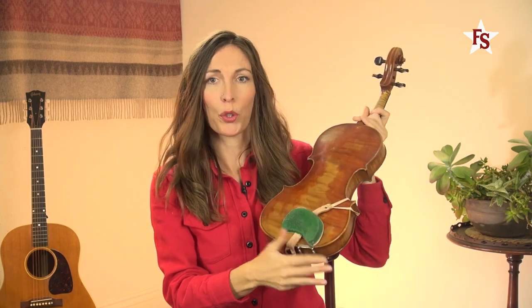This is the chin rest, and many players will add a shoulder rest, or as you can see, I use a shoulder pad, which you can place on the back of the body of the instrument to give you more support and add additional comfort.